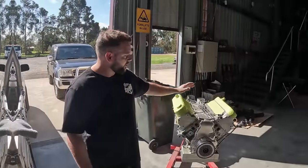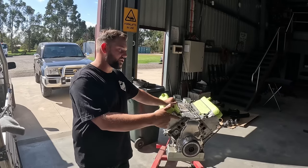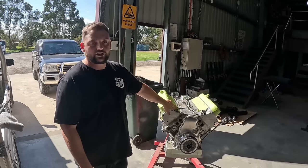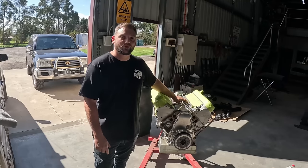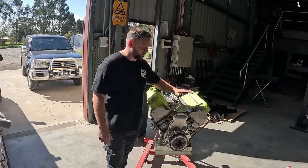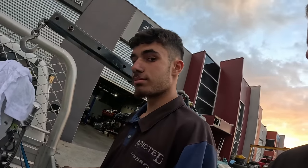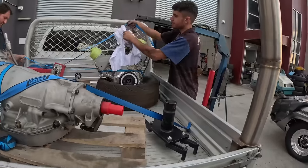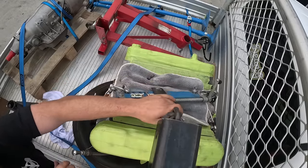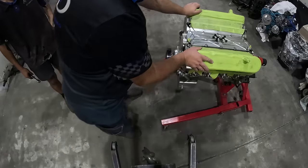We've got the engine out and the transmission out. We're going to load this up, drop the trans off to Jason, and drop the engine off to Danko. Don't want to mess up any of Joel's work - Joel does amazing billet work. We've got his valley plate and timing cover on the engine. Next stop - Addictive Performance. We'll make the trek over to Shotgun Performance. Took a minute but we're here. Probably one of the best benefits of having these two look after my stuff right next door.